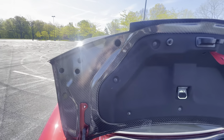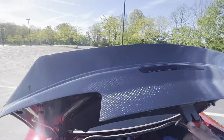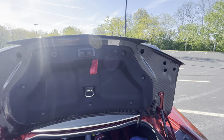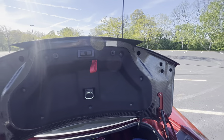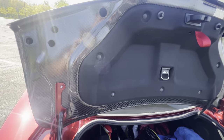I absolutely love this trunk, man. It cost me about $1,400, so it was not a cheap purchase. But I just want to do a little video to give you guys a little idea of what you're looking at if you decide to go with this trunk.